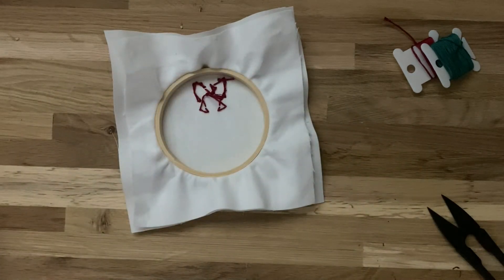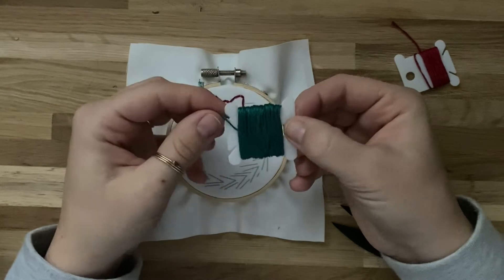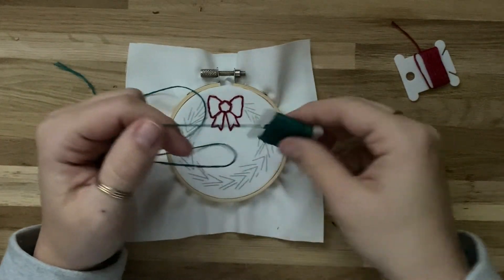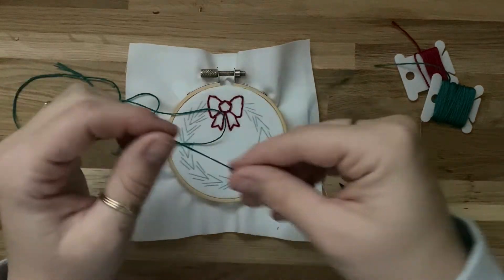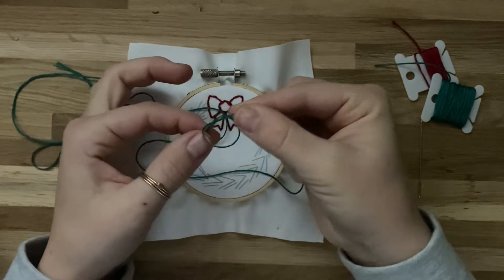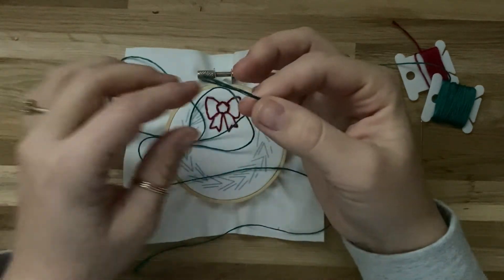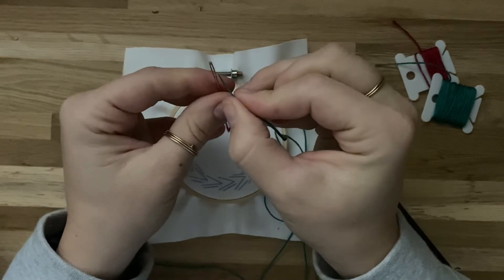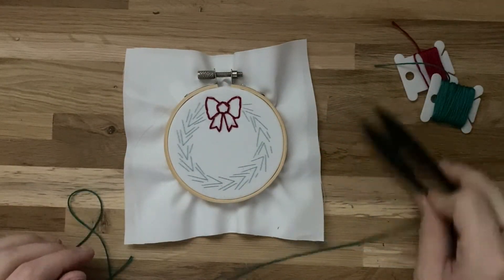Now your thread is tied off. For the next part of the wreath, take your green thread and unwrap some from the bobbin — take as much as you're comfortable using, then cut some off. On one end, tie a knot: make a loop, stick the tail through, and pull it tight. You can do this one or two times. Then thread your needle with the other end, pinching the thread together so it goes easily through the needle. You'll have a little tail of thread next to your needle.